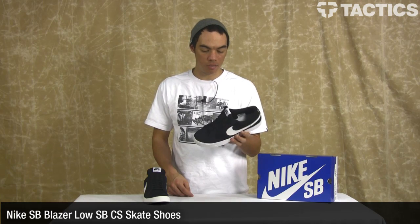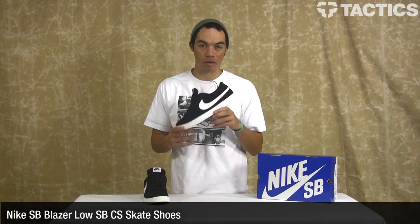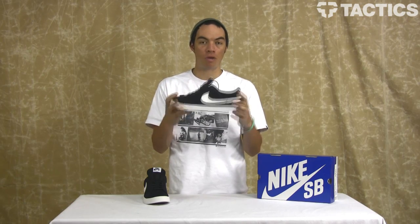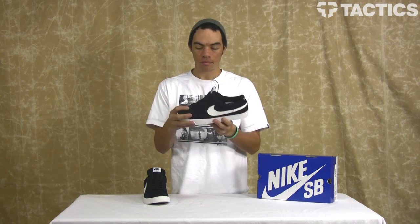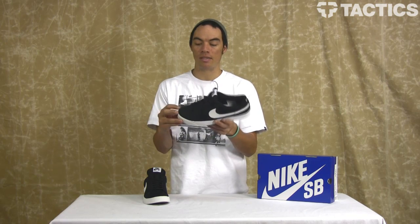Hey there, my name is Benson and now you are looking at the Nike SB Blazer Low CS — that's a mouthful — skate shoes from Nike SB. This is what they look like. You've probably seen the original Blazer, the mid-top version, high-top version; they all look good. This is the Low Top CS.